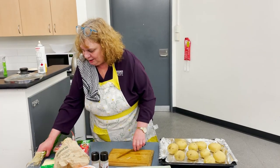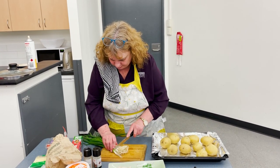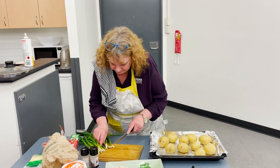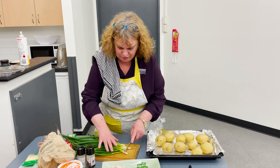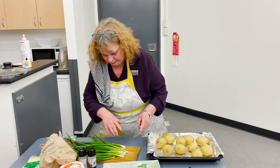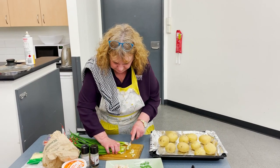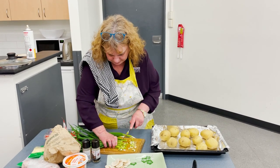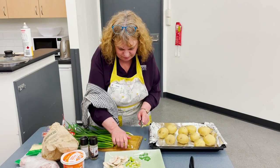Now we've got some spring onions. I'm just going to cut the ends off — the furry bits as we like to call them. Put those in the bin, then just slice them up. They've got a really nice, delicate flavour. They're not like a regular onion sort of thing. So we'll just slice them.